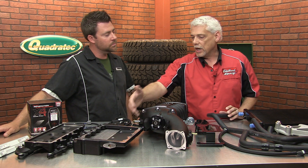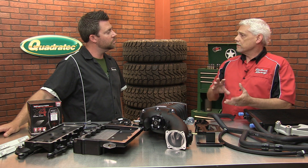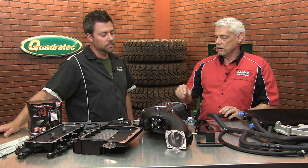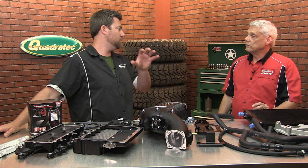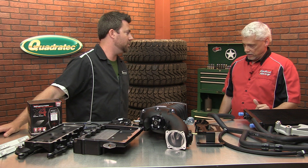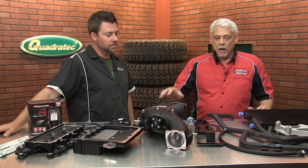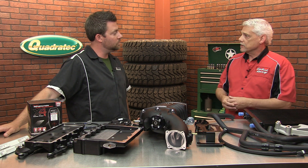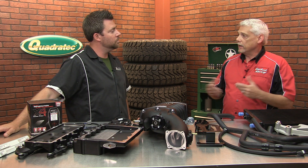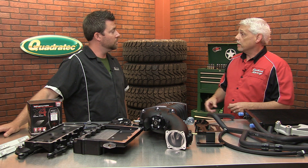Some of the other ones require that you use a two-piece filter housing and everything else, and it's kind of messy to go and change your filter. That's great — this has been designed to work around the Jeep, not the other way around. Exactly. We also include in the kits everything to try to make it as easy and user-friendly as possible for any shop or do-it-yourselfer to install it on their Jeep.